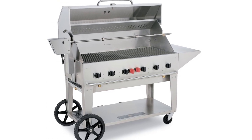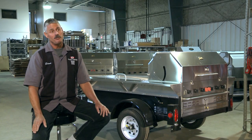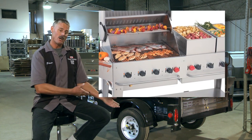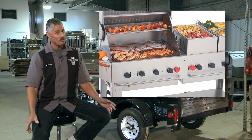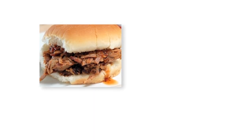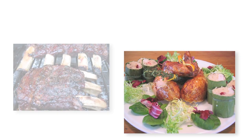You get what you pay for. In my opinion, if you buy a Crown Verity barbecue, you're going to have it for a lifetime. My barbecue from 2004 is still going strong — it's 2011 and it looks just like the day I got it. It's all about perfection for us.